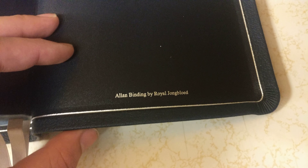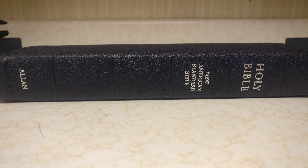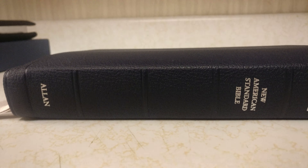So this is just going to be a quick review. It says here Allen binding by Royal Youngblood. I'm really impressed with this Bible. This one also has Holy Bible, New American Standard, and Allen printed in silver.